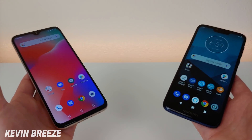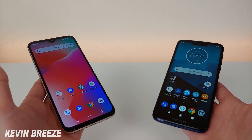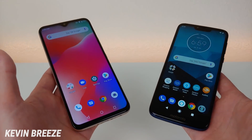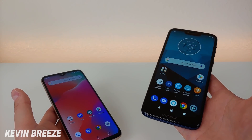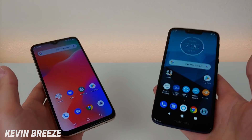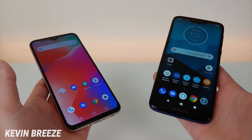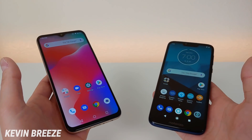If you own one of the two, I'd love to hear about that as well, and let me know if you've used Umidigi or Moto phones in the past. This is Kevin here — this is the Umidigi Power, this is the Moto G7 Power with Alexa, and this is the Power Smackdown. Thanks for watching, make sure to check out the links in the video description for the latest pricing of these two devices, and I will see you in the next video.